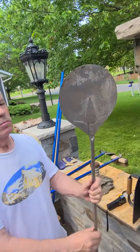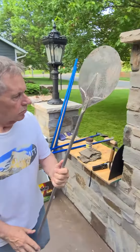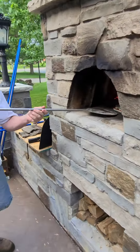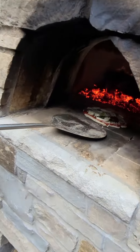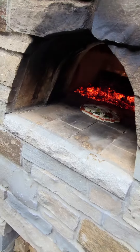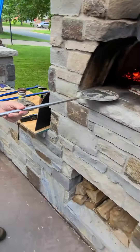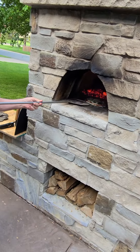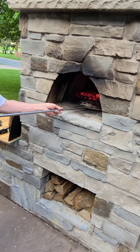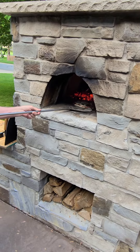Then you take that paddle and you start rotating it as soon as you can get under that pizza. Just keep rotating it till it's done. Yeah, just let it cook a little bit, and then we're gonna pick it up and rotate it. I'll do it once — a demonstration for me, then I'm gonna have you do it. The bricks in the back are over 500 degrees. Wow, it just cooks fast.